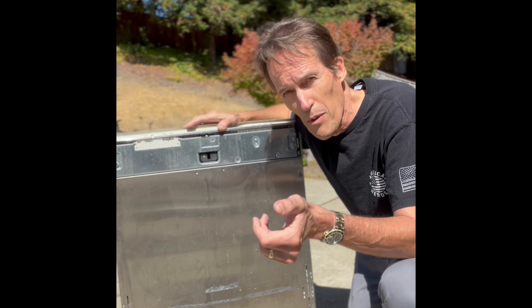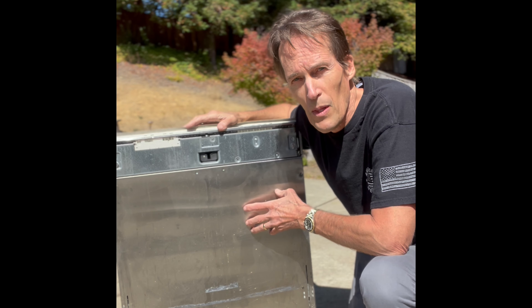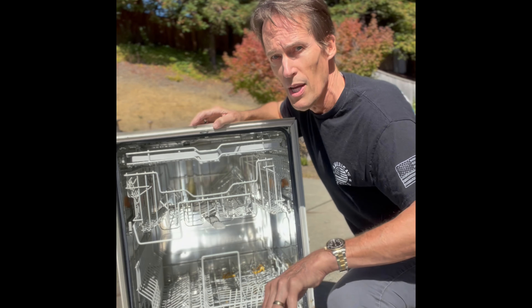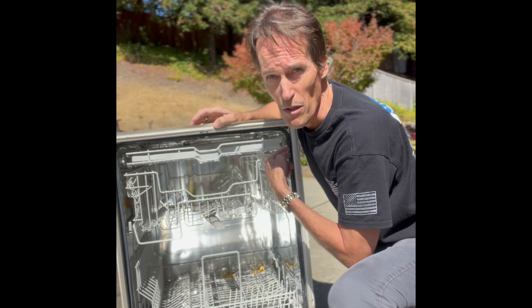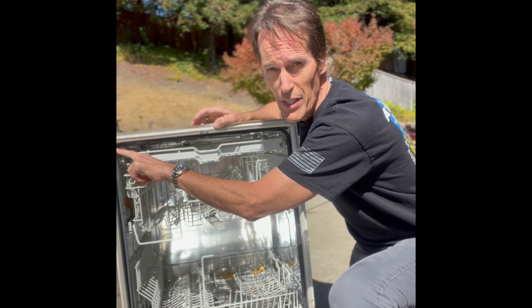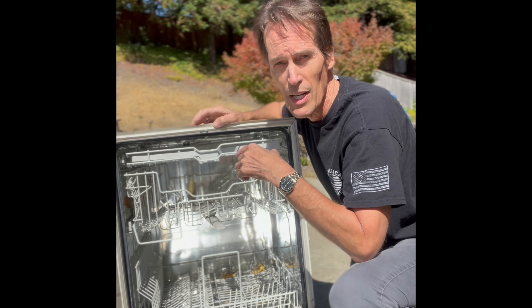You do want to unplug it, and it'd be wise to turn off the water supply coming to the dishwasher — underneath the sink is usually where you'd find that. To remove it from the cabinet, open up the door and you should find a couple of spots on the side. There might be little plastic plugs in the way — pry them off — and then there'll usually be Phillips head screws, sometimes Torx 15 screws, that you remove from the sides.